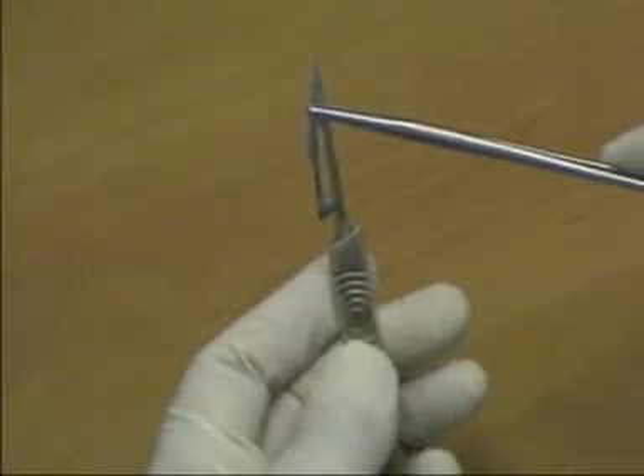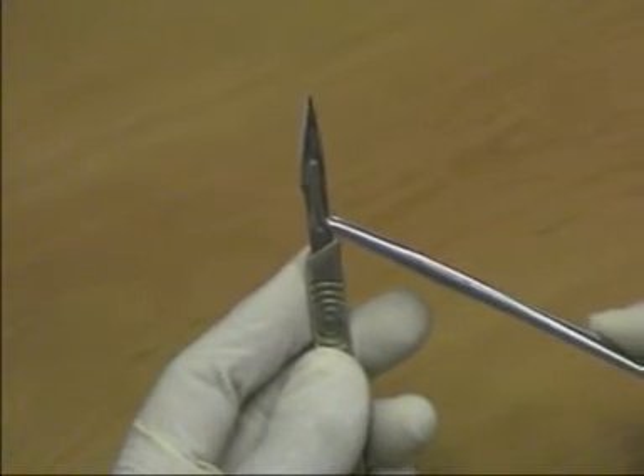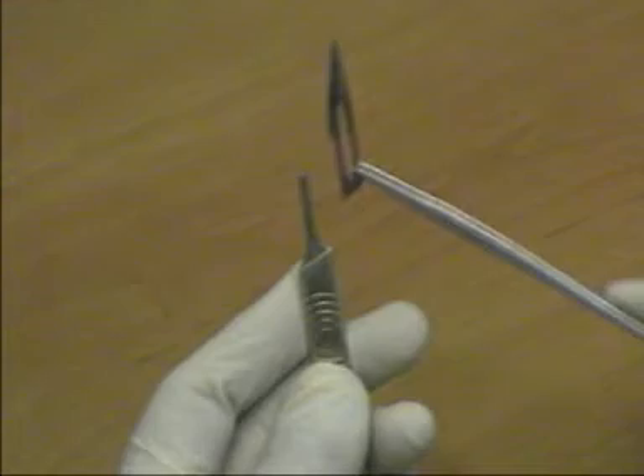It is held at its tip, allowing it to be attached to the handle. It is also removed with forceps and carefully disposed of into a special sharps bin.